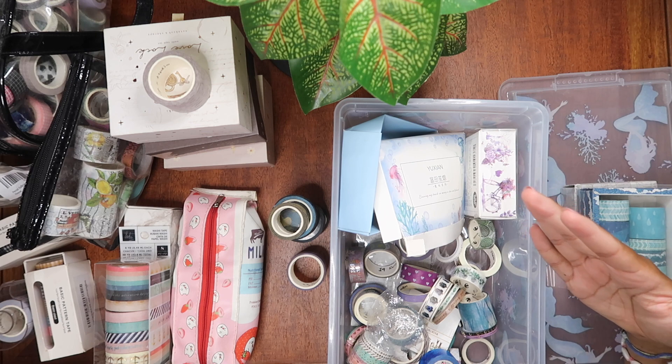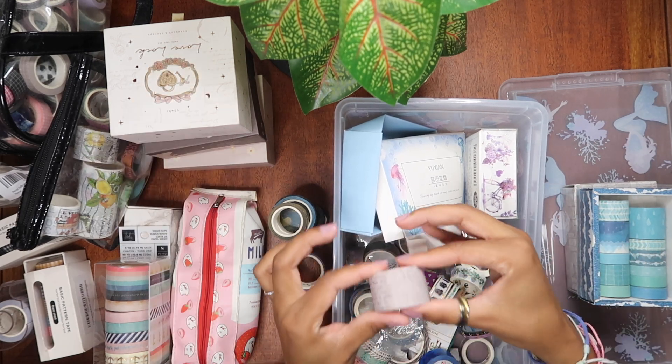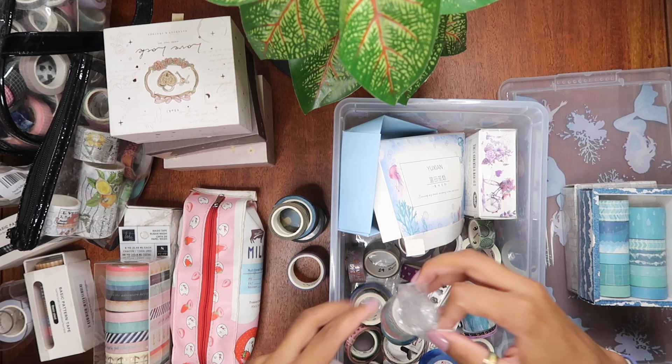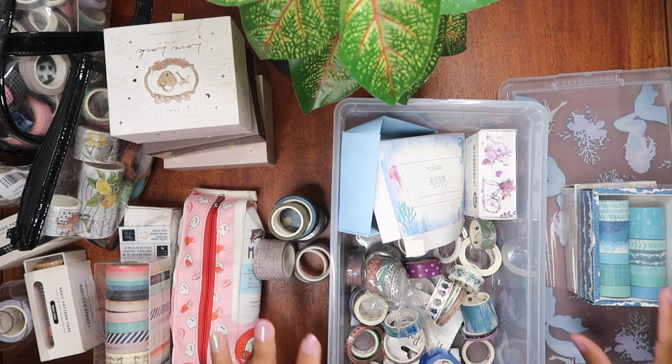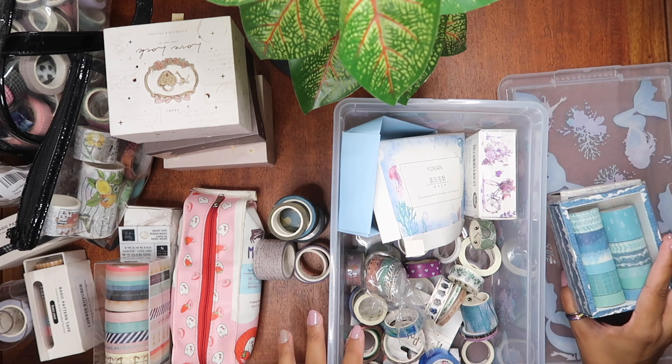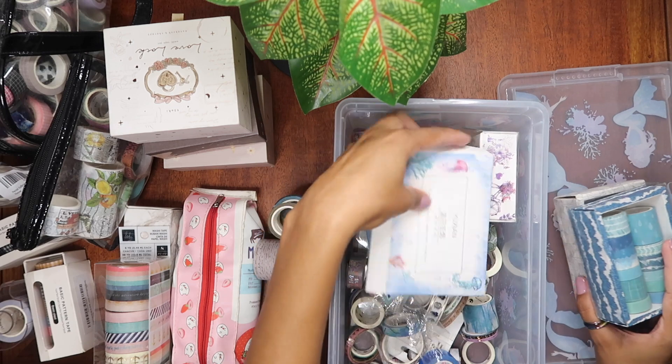It's okay to have a variety of thicknesses. I feel like it's fine to have wider washi versus super thin washi. So let me swatch what I have here so far and show you what I mean.